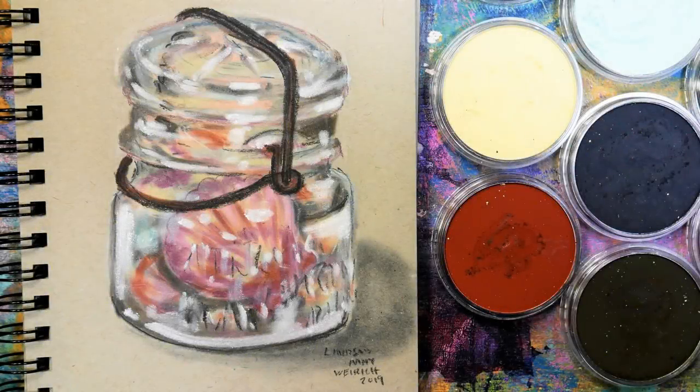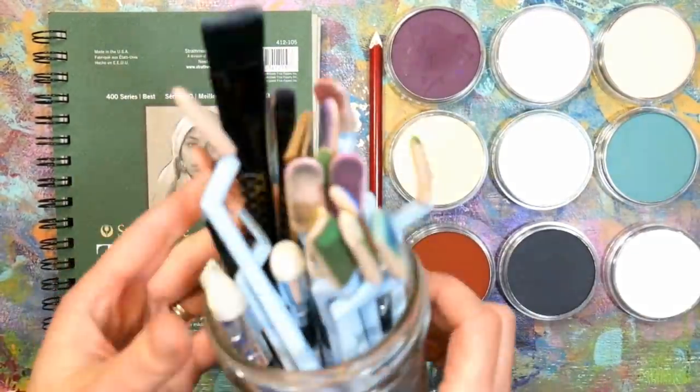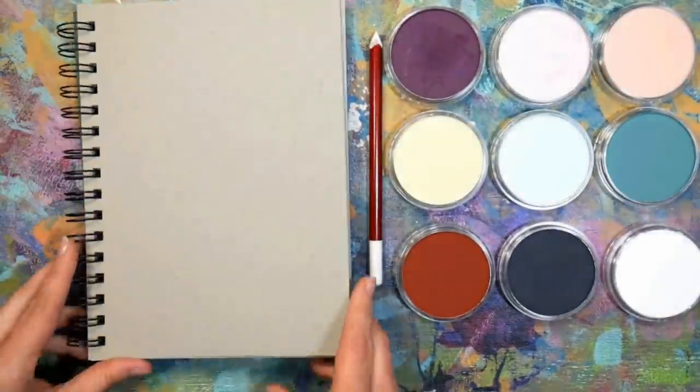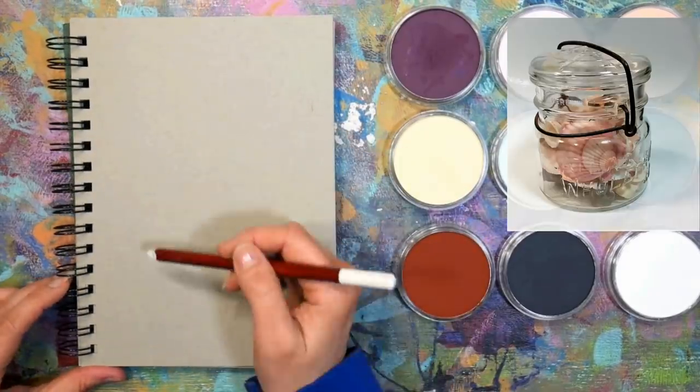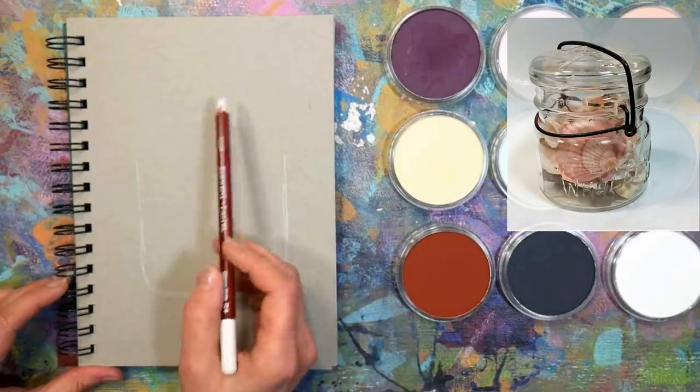Hello there! Lindsay here, the frugal crafter. Today we're going to paint a jar of seashells using pan pastels. I'm going to use some pan pastels and pastel pencils, and I'm going to do that on toned gray sketch paper by Strathmore.